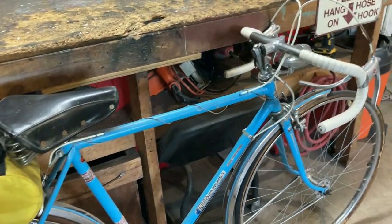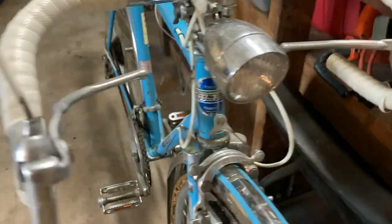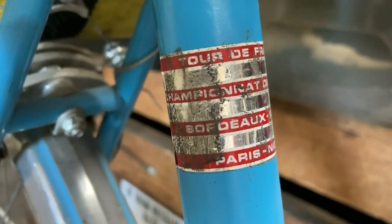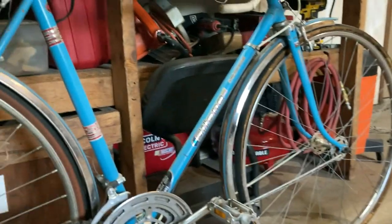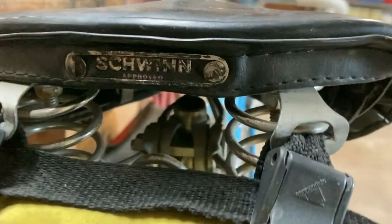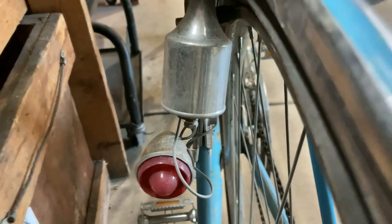I won't be able to help myself and try and get it going and ride it for a while. It's a 10-speed and there's a Shimano Tourney derailleur. I believe they're 27-inch wheels — I really don't know yet. This saddle — somebody had covered it up with some electrical tape. It's got a generator with front and rear lights.